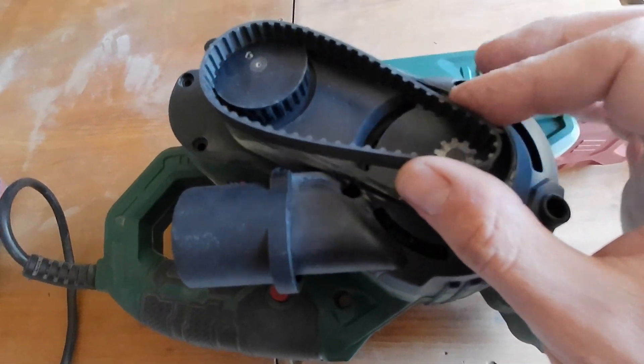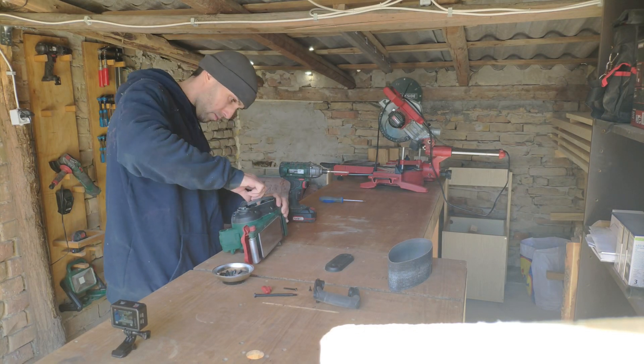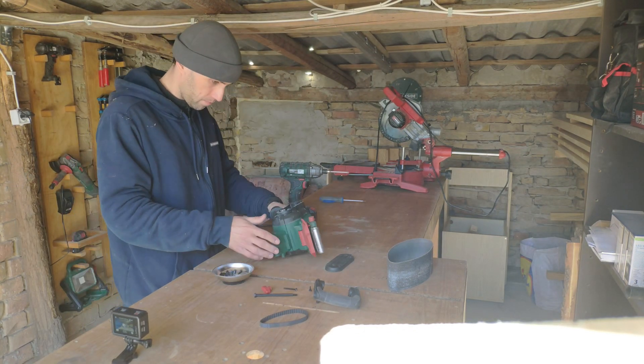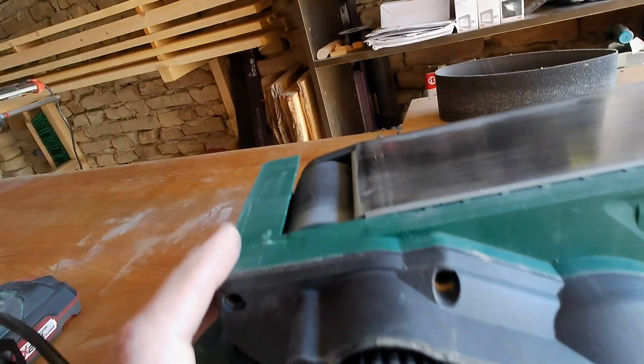The driving belt — you just need to lift it up and take it out. And this is how it works, actually — it spins.